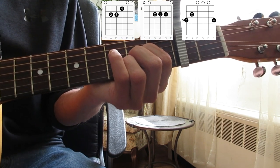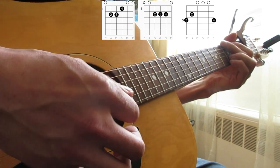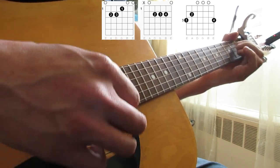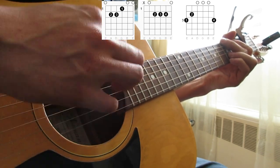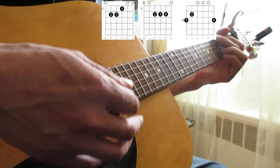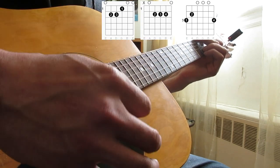So let's run this through real quick here and I'll show you the strumming pattern as well. Alright, so for the strumming pattern, we'll be doing down, down, up, down, but really, really quickly.